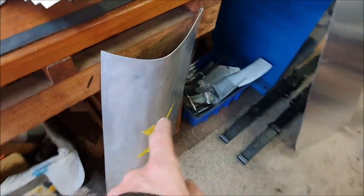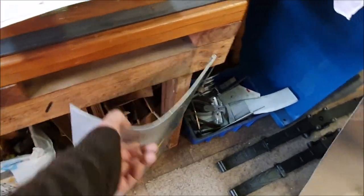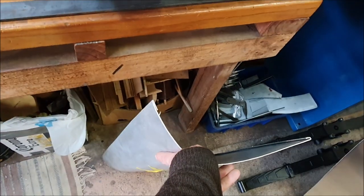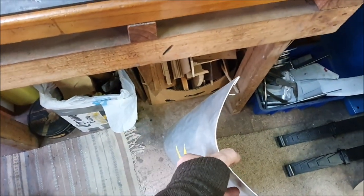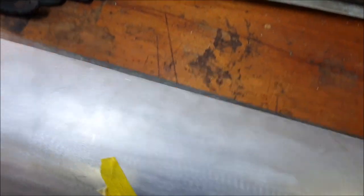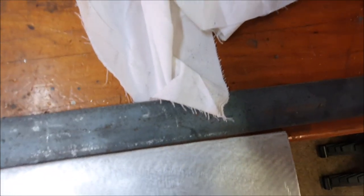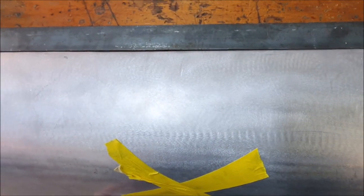Unfortunately the first one I did went wrong. You can see this is where I cut it and started making the little fingers for the hinge. But what I didn't realize was something went slightly wrong and that line isn't straight — there's a gap there, straight all along and then a big gap at the end, so it kind of curves. Which means this was no good.